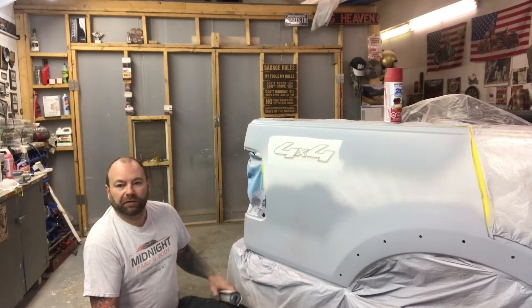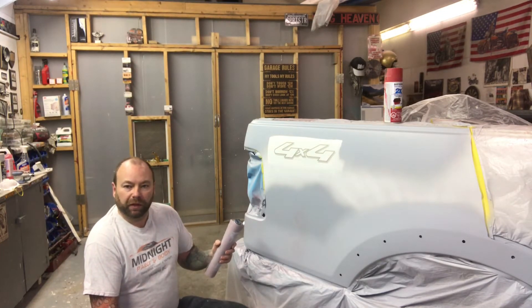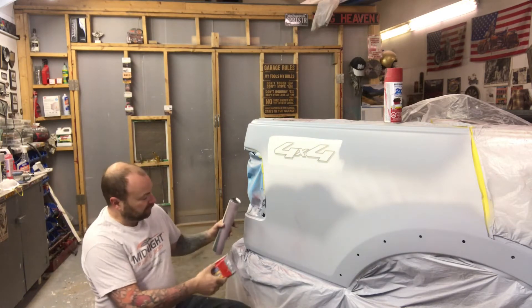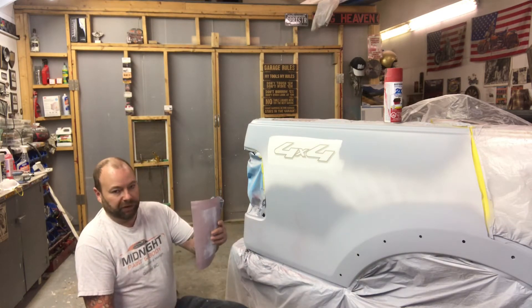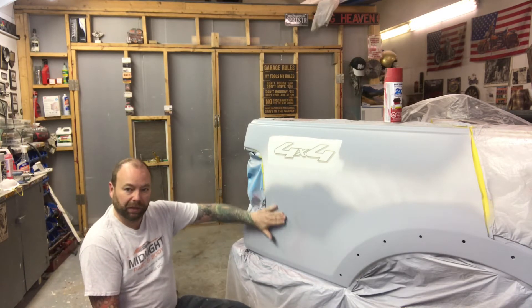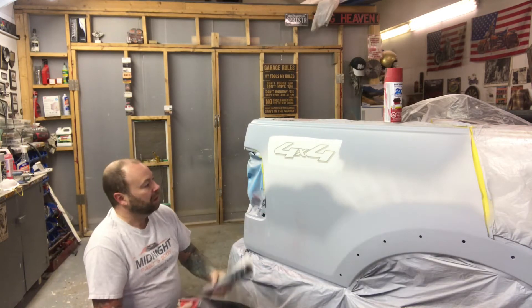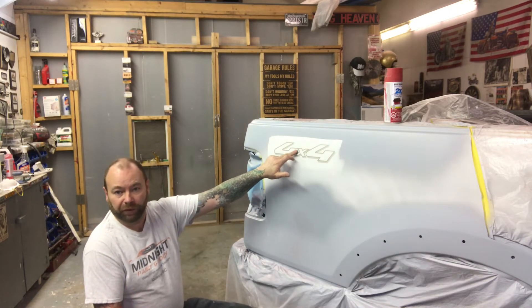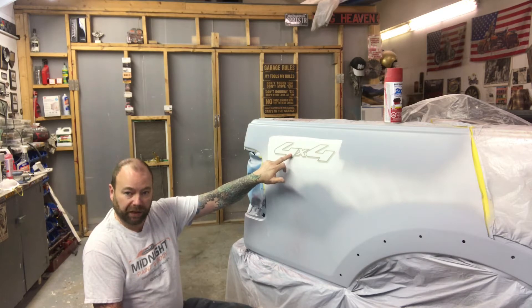So we're ready to start some block sanding. Like before when we did the body work I'm going to be using a couple of different blocks — a flat block for the flat areas and a round block for the contour in the box sides. We need to make sure we keep that nice and round in there. Also, you might be wondering why we still have the 4x4 decal stuck to the box — I'll explain that when we get to the paint section.